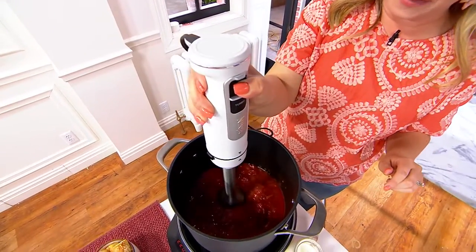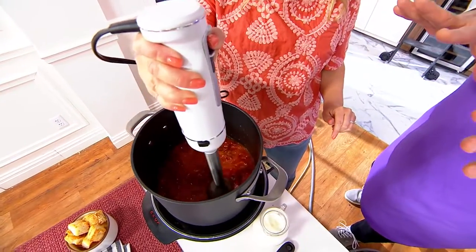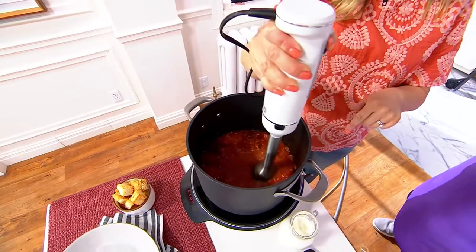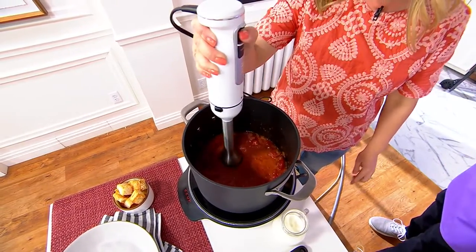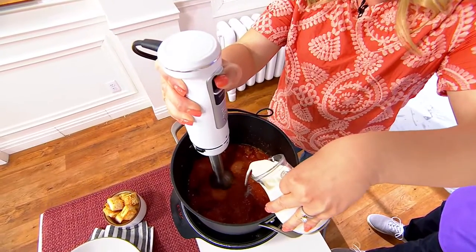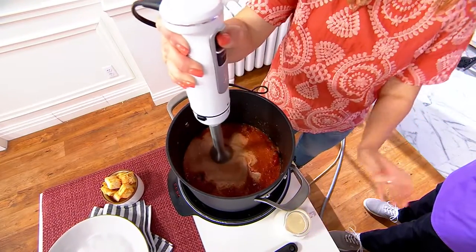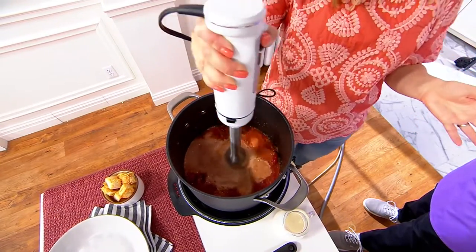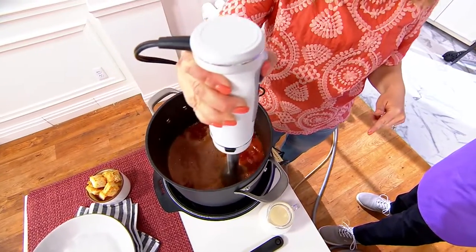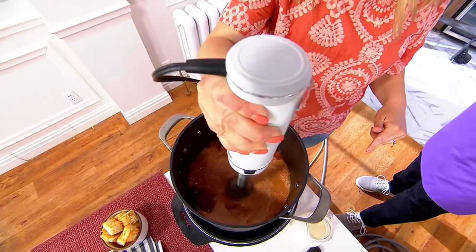You just hit that power button. What are you wearing? This is tomato soup — and the goal, so you don't wear it, is to keep it below the level of the liquid. We've got the pan guard on there too, so no scratching of your pan, and we're making a delicious tomato soup. You can just do it all right here in the pot, creating that delicious creamy tomato soup.